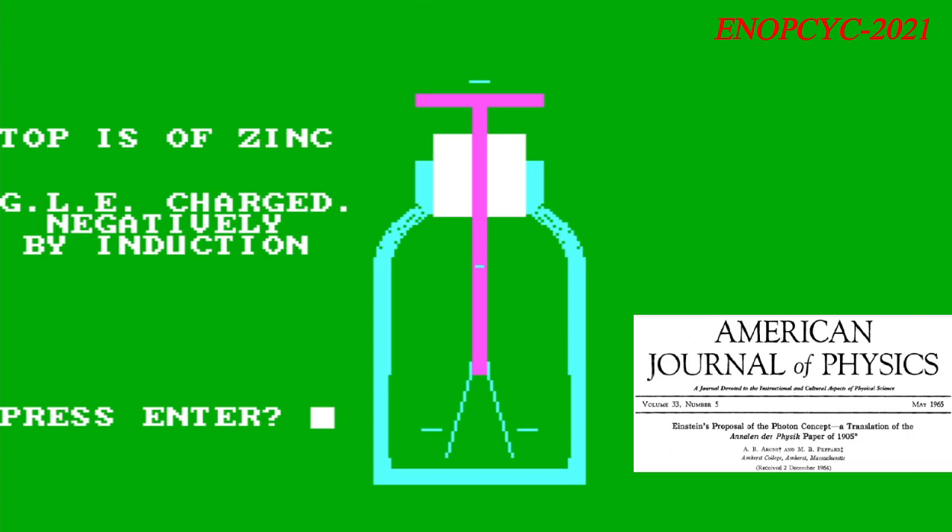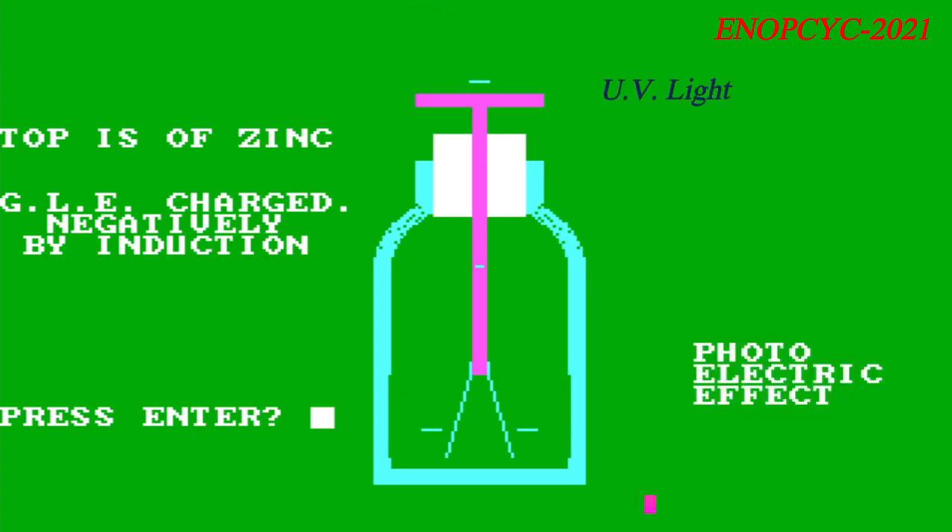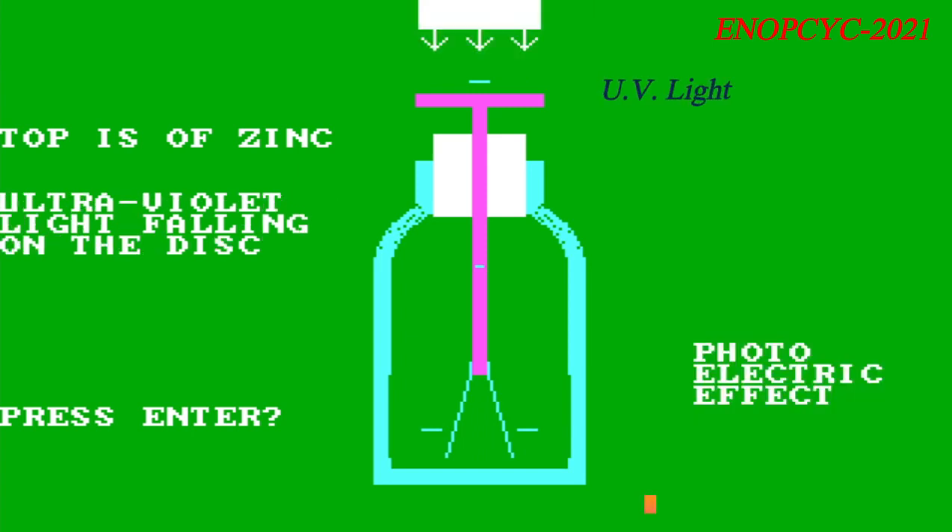If, however, the frequency of the light waves is below the threshold value for the metallic cap, the leaves will not discharge, no matter how long one shines the light at the metallic cap.